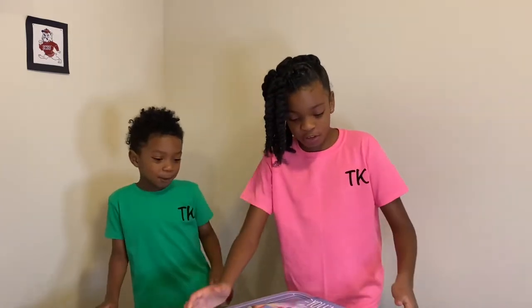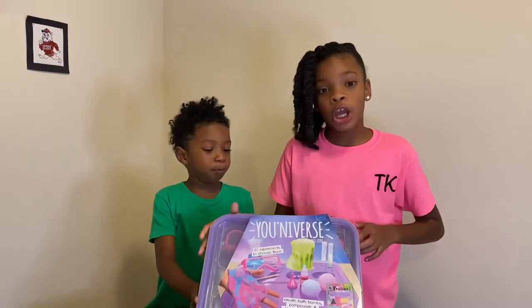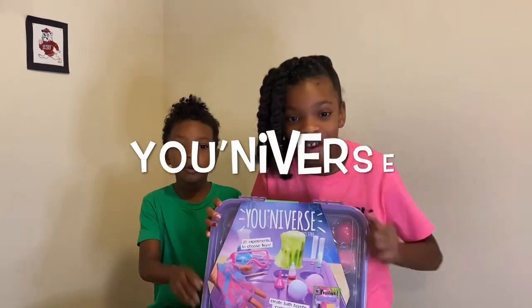My name is Maya and my name is Trump Tyson. Before we get started, please hit that notification bell and subscribe to our channel so you won't miss any of my new big videos. Today we are going to be playing with this big giant university.